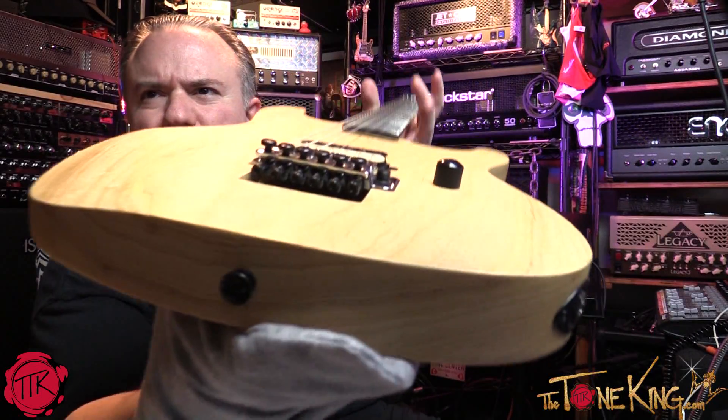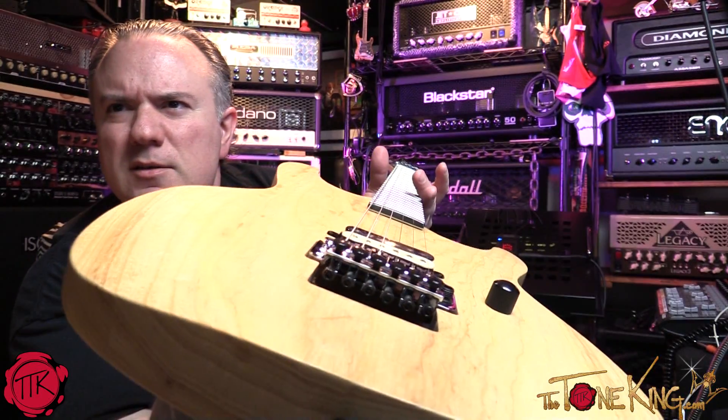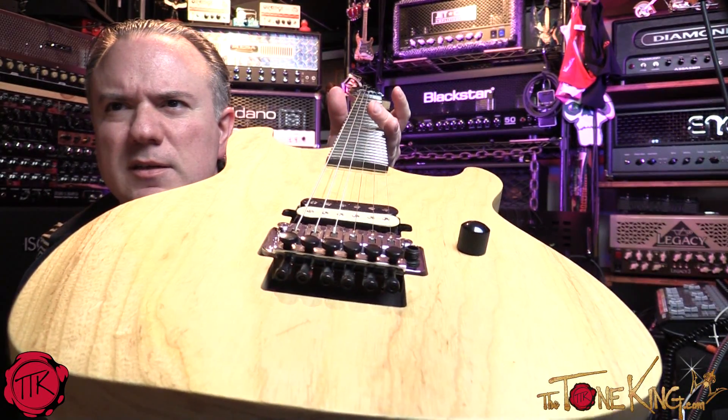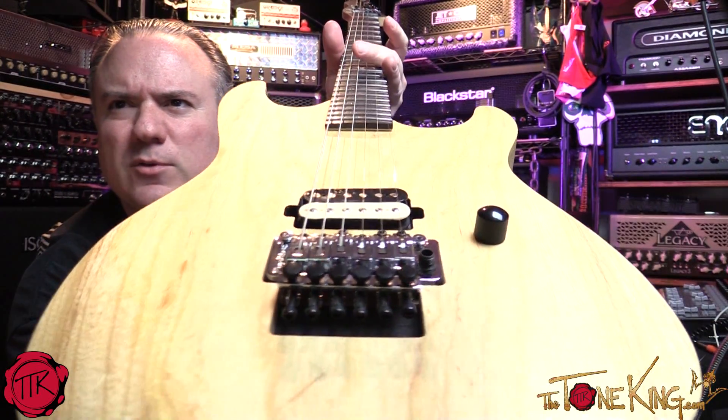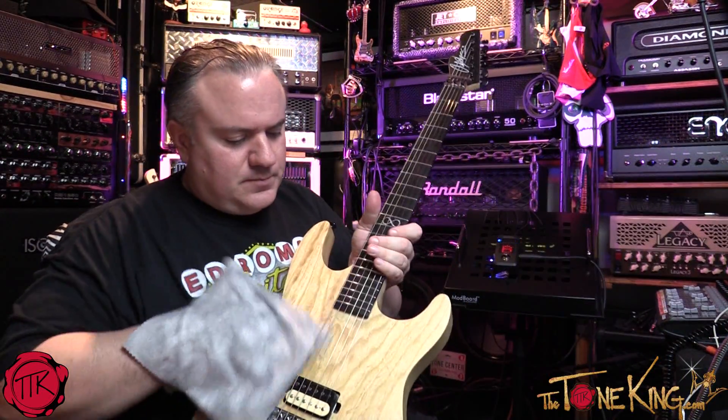Look at that — it's like a butcher block. Look how nice that is, and my Floyd Rose is perfectly situated after the tuning I did in another video.